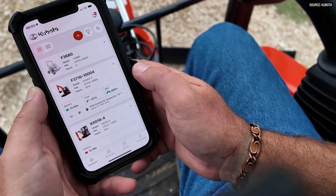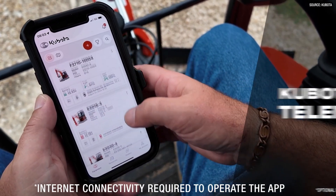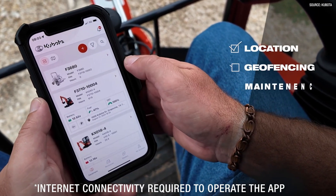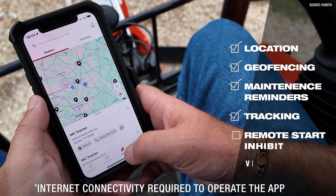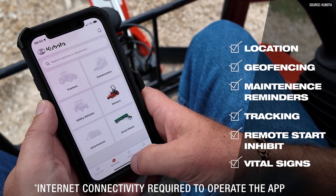Our Kubota Now telematics — once you've downloaded the app onto your phone, the owner of that machine will get notifications not only about where the machine is, but any error messages that pop up and maintenance schedules that come up. Let's say you hit your 500 hours and it's time for scheduled maintenance — you'll get an indication on that.